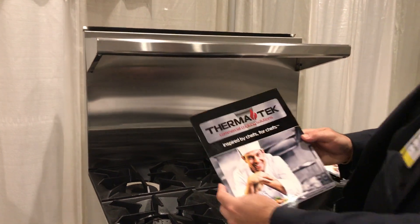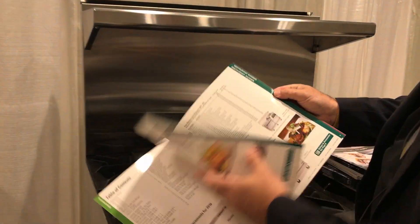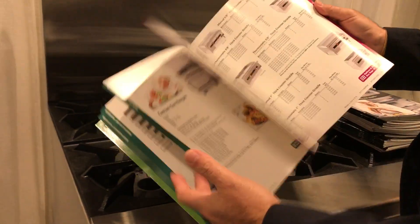The line includes your typical four burners, six burners. We have the griddles, we have the char broilers, we have the fryers.